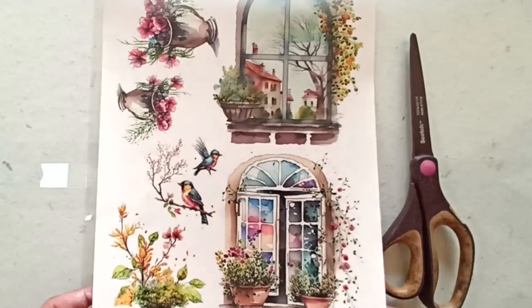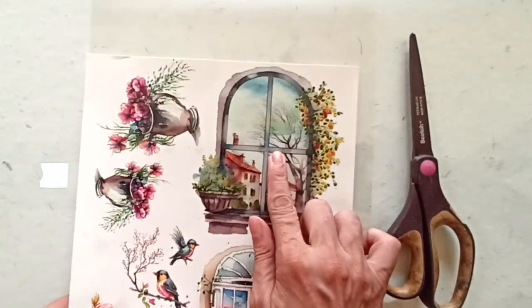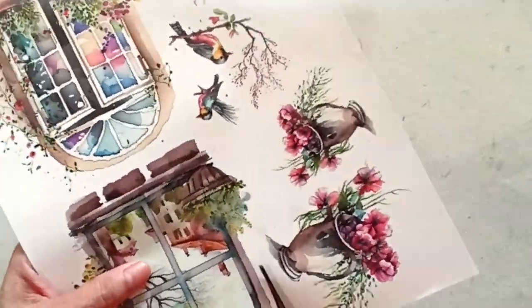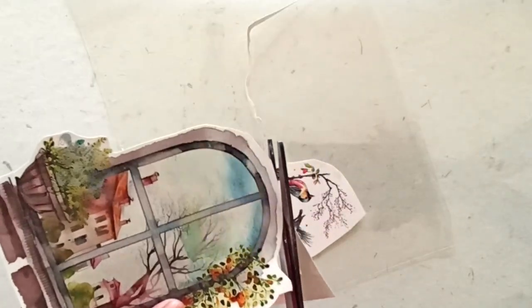I'm using the Floral Windows 4 transfer sheet for my project today. I will begin by cutting out the image I want from the sheet. I like to fussy cut along the edges of the image so that only a small bit of white shows around.